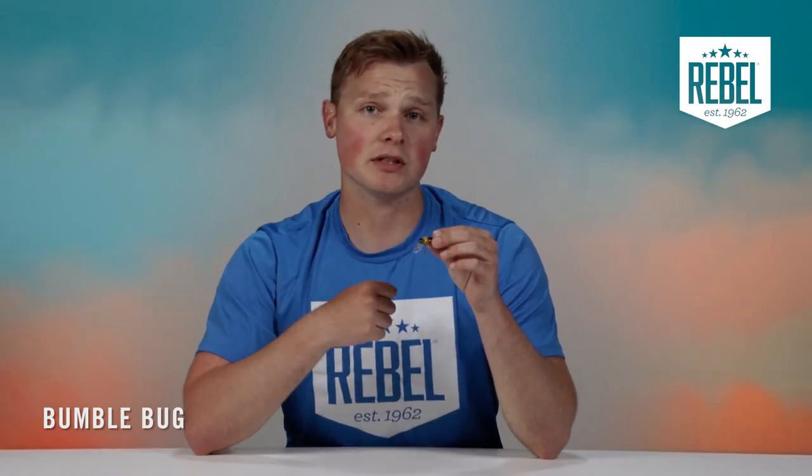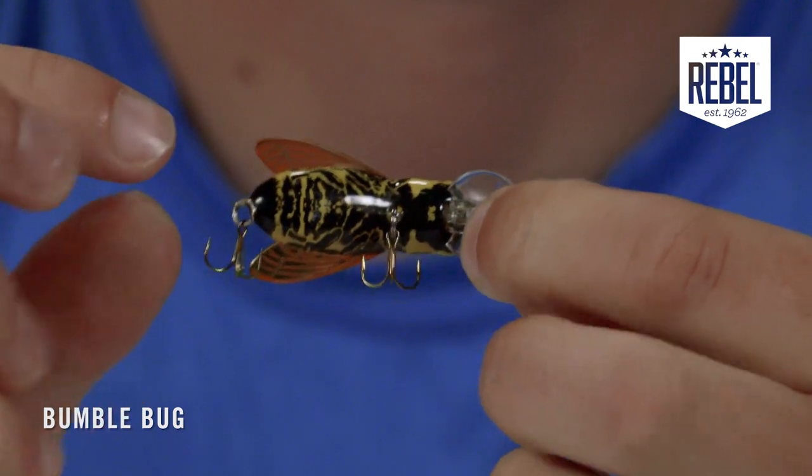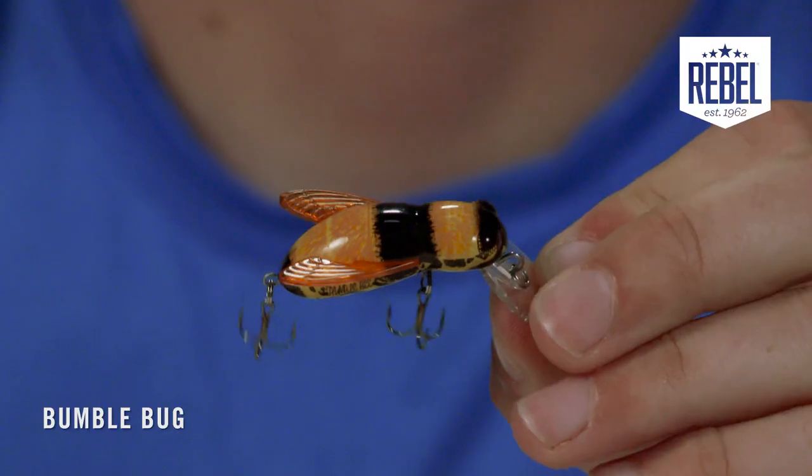When used as a topwater bait, this big, rounded lip is designed to throw water out to create disturbances when twitched. The Bumblebug is only an inch and a half long and weighs 7/64ths of an ounce and has number 14 treble hooks, making it the perfect ultralight bait.